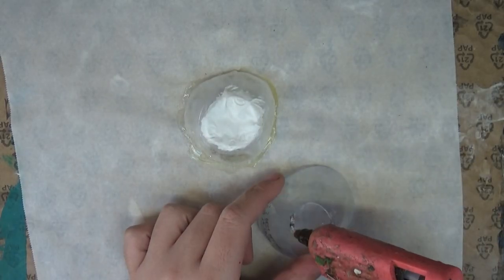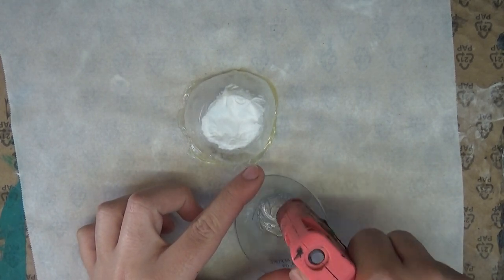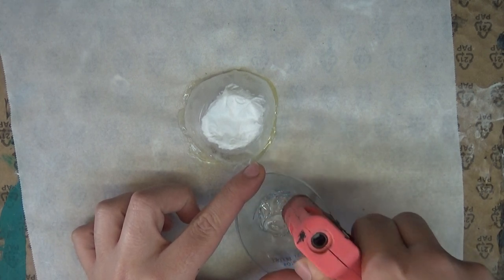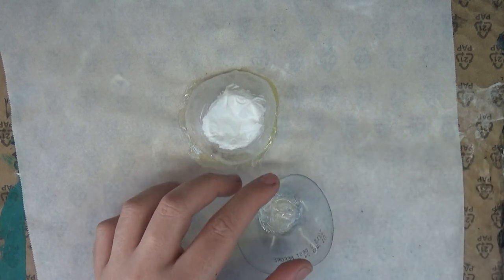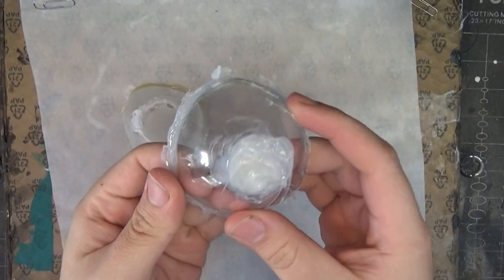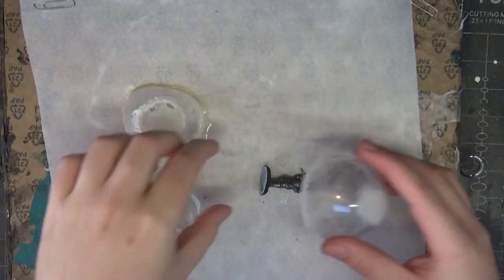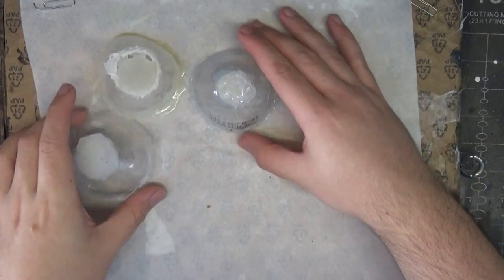I tried multiple different ways to seal the hole at the top but I settled on using hot glue. I grabbed some parchment paper and just lined the entire top with hot glue and let it dry. Once it's dry I've also run a ring down the bottom just to give it a bit more strength — it isn't entirely necessary but I thought I might as well add it on.